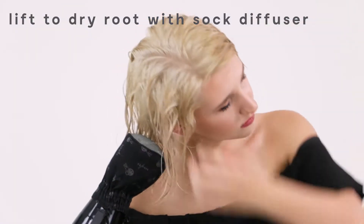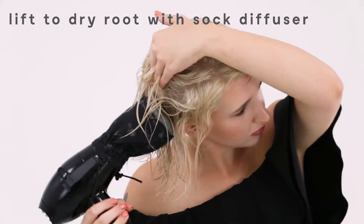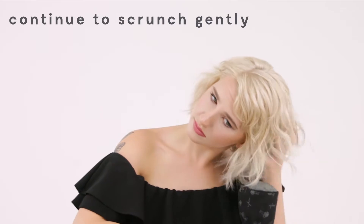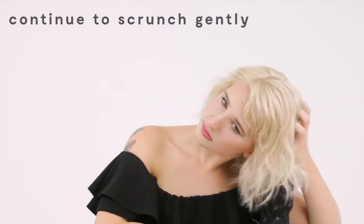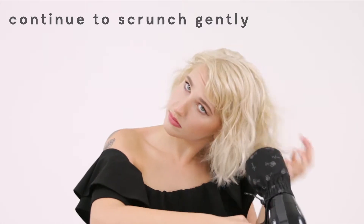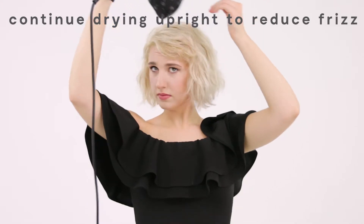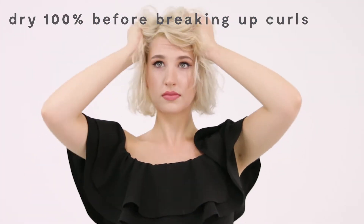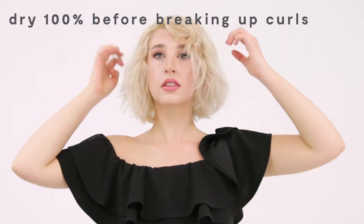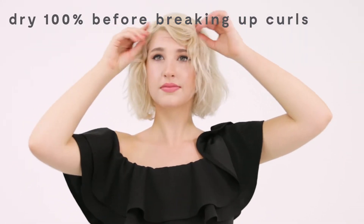Here I'm going to be using a sock diffuser, but if you have a regular diffuser you can use that as well. In the same scrunching motion, trying not to touch it too much, I'm holding up my hair so I can get it at the roots. That way, instead of flipping your head over, you get a little bit less frizz. You want to make sure your hair is 100% dry before you do any kind of touching, breaking apart, or anything — because that's when you can really get some frizz.